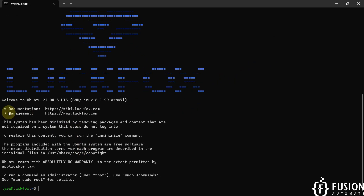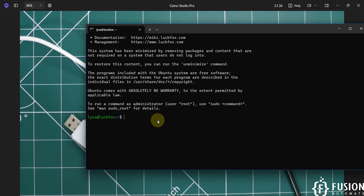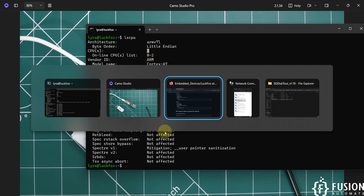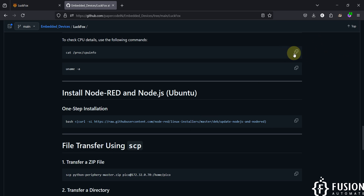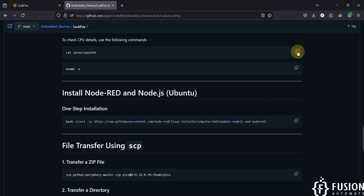We are now successfully logged into the terminal of our LuckFox Lyra Plus board running Ubuntu 22.04.5 LTS from the SD card. Running 'lscpu' shows the CPU details — this board has a triple-core CPU, so three CPUs are listed. For more detail you can use the extended CPU info command.